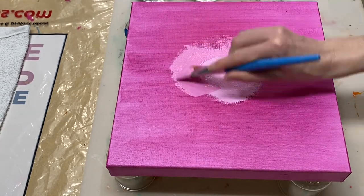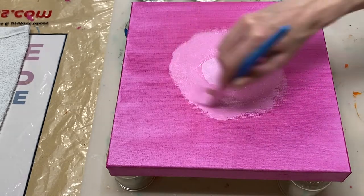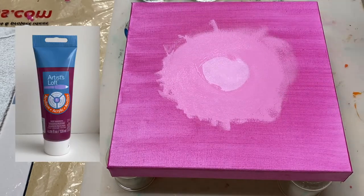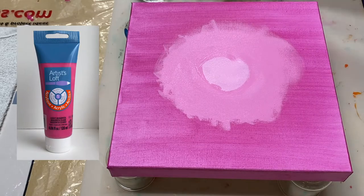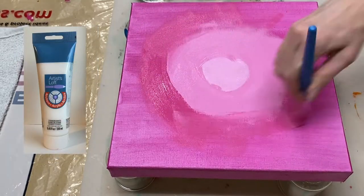Instead of doing an acrylic pour, today I'm just going to paint the canvas using artists love paints to create a background. I'm using deep magenta, light magenta and titanium white that I've blended to create different shades of magenta.